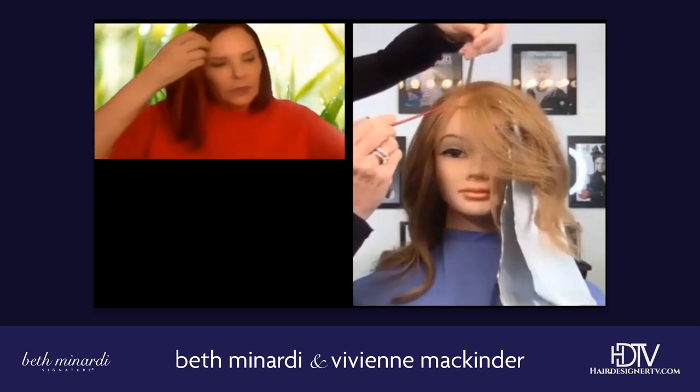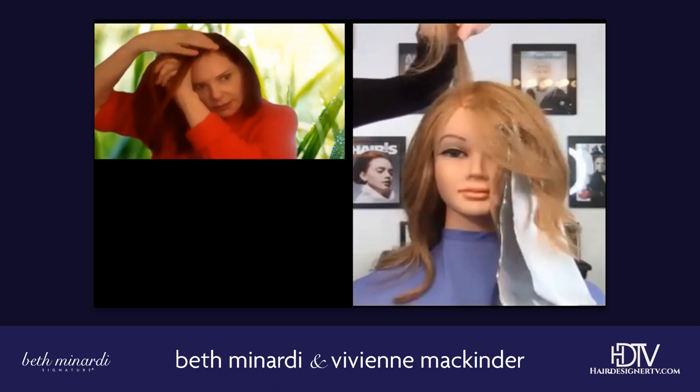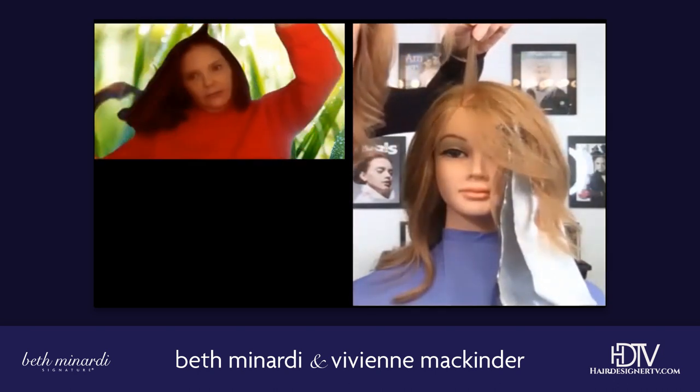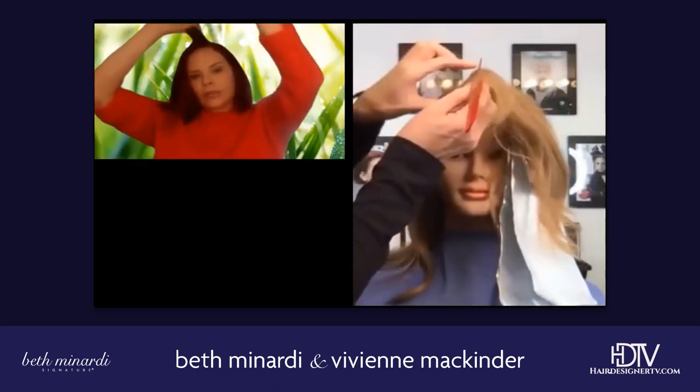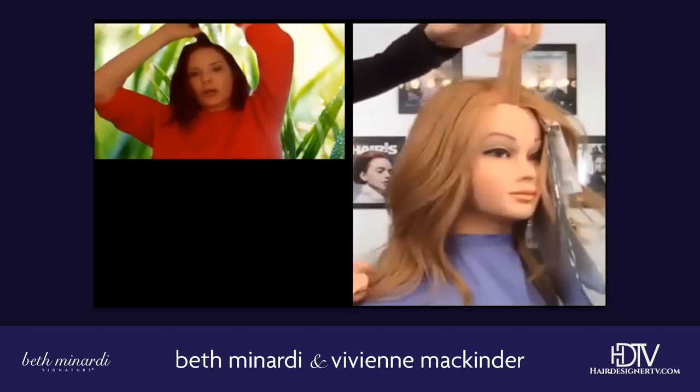And pick up a piece of that little triangle pie right at the widow's peak. Pick up the hair you have, plus this. Watch me. Or triangle. And you're on the part. You've gone back a little bit, and you've got this triangle.